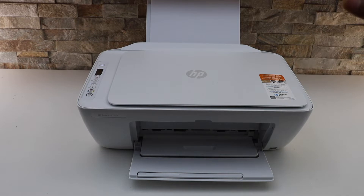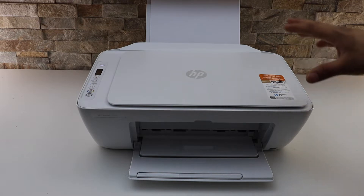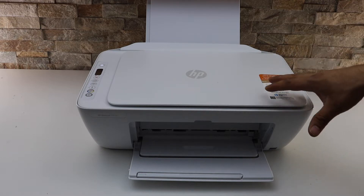In this video I'm going to show you how to print from your HP DeskJet 2752e printer when you don't have a Wi-Fi network. We can use the printer's built-in Wi-Fi and then print with that.